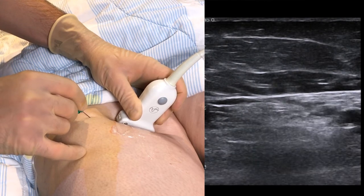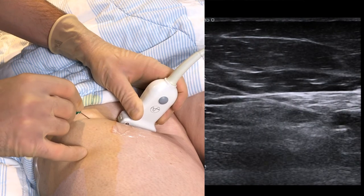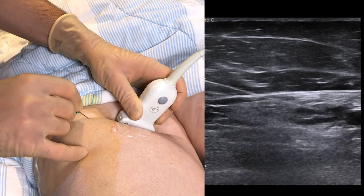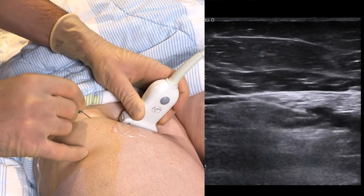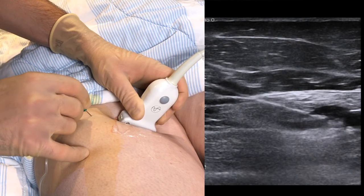Start injecting just lateral to the artery. The goal is to completely surround it in order to accommodate anatomical variations. We find that a volume of 5 ml on each side of the artery is usually sufficient to achieve a good block.